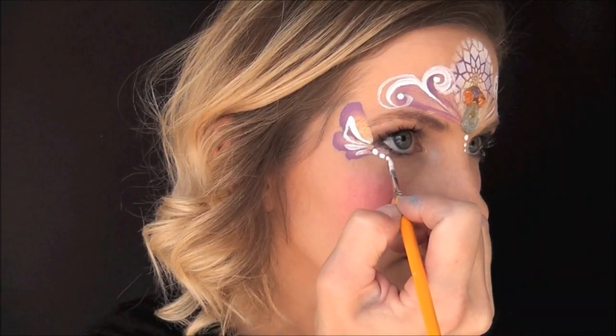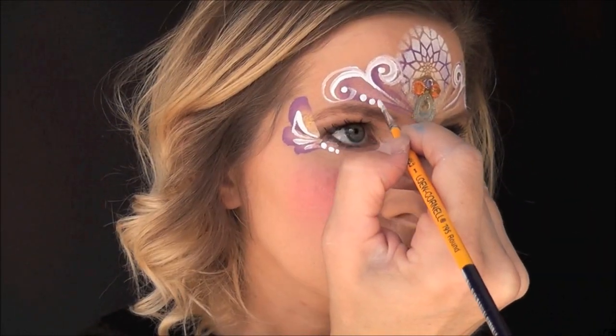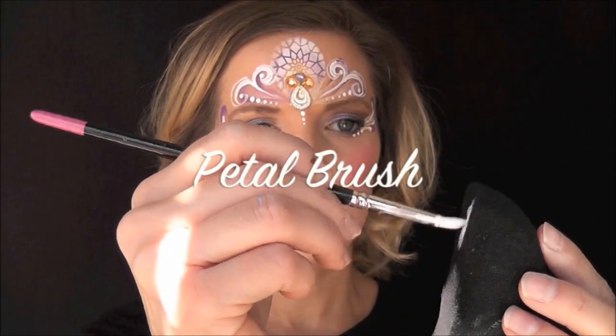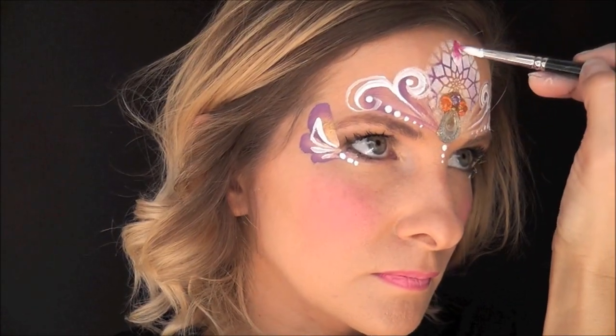To tie it in with the dots coming down in the center of the forehead, I'll add a series of three dots heading in just underneath the eye on each side, and a series of dots heading in toward that center gem cluster on each side as well. Next I'll take my petal brush loaded with some Wolfe white, wipe off the tip, and add some Kryvaline creamy rose.